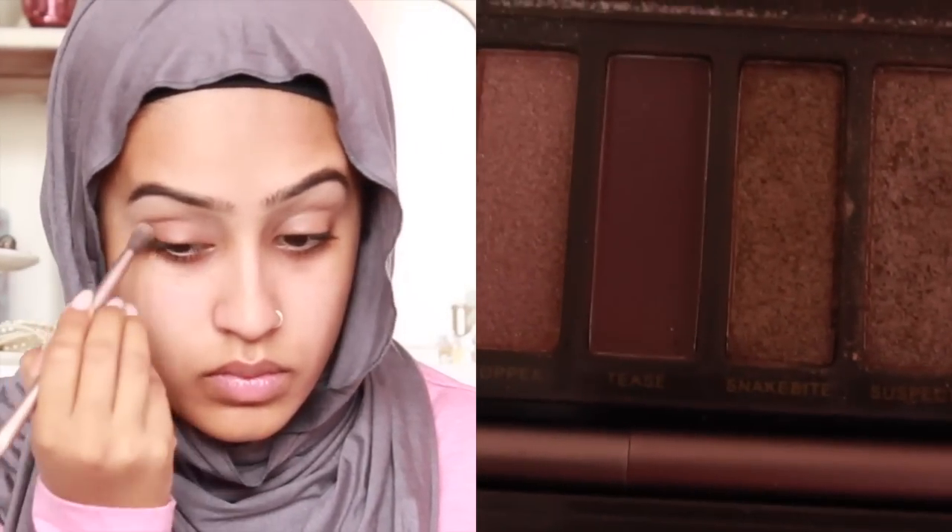I'm just priming my face here and I know the footage is a little bit blurry but it does get better. I've also lost the footage of my eyebrows because it was blurry, but I'm just going ahead and filling them in.